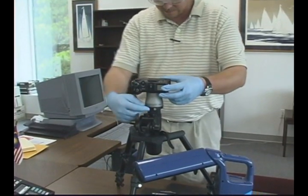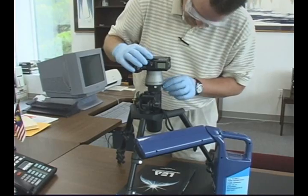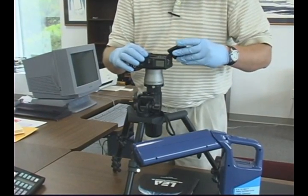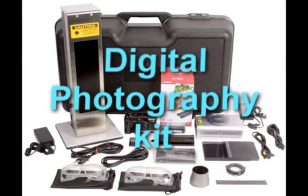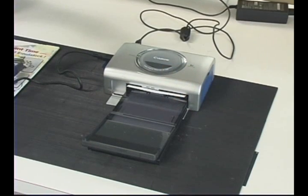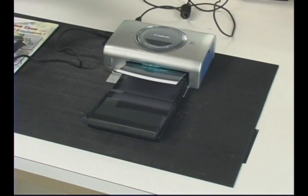Once evidence has been located with the CrimeSite imager, a film or digital camera can be easily connected to the unit in a matter of seconds. This allows the evidence to be photographed and printed prior to being touched, treated, or lifted, which eliminates the risk of accidentally destroying fragile evidence before it has been safely documented and or recorded.